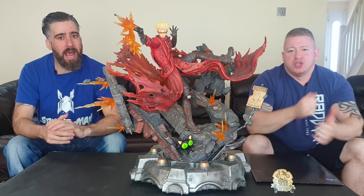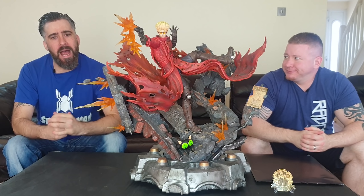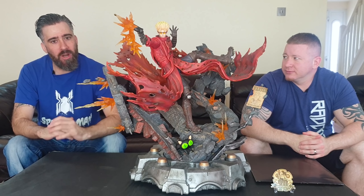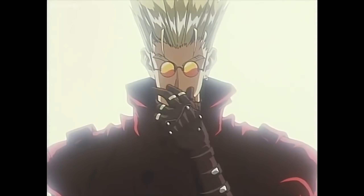Hey everyone, it's Alex and Gio from Rad Titan. We're here today looking at the Vash the Stampede from the Trigun series. This is by Figurama Collectors and this is their anniversary edition statue, so keep watching guys.